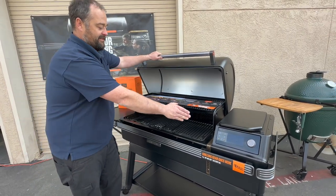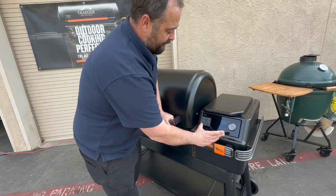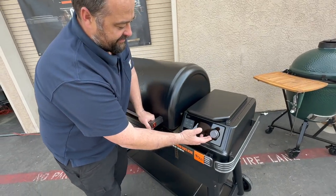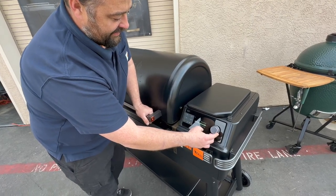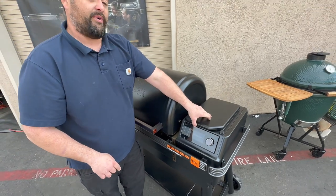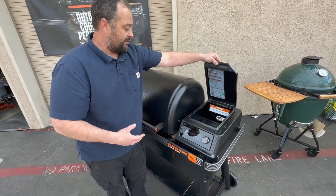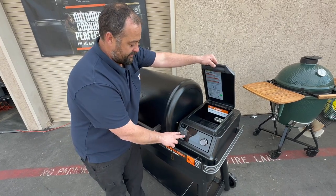You do have a light inside right here. On your controller, it has all the same functions as the XL, so you can come in here and add your accessories. It will not come with the cutting board that you'll see on the XL or the wireless meat probes, but it will come with two wired meat probes right here.